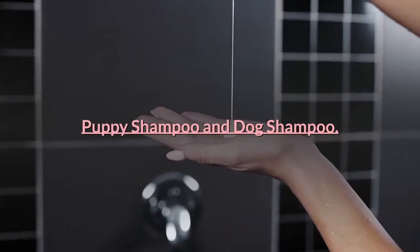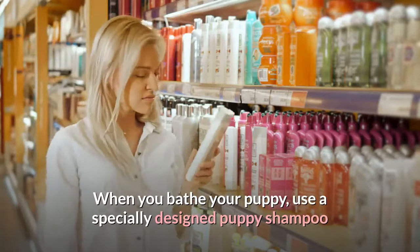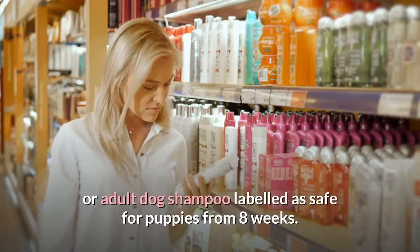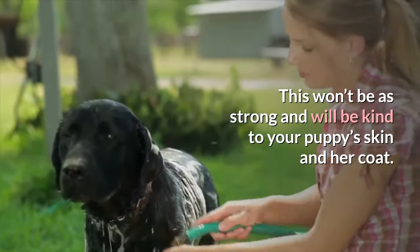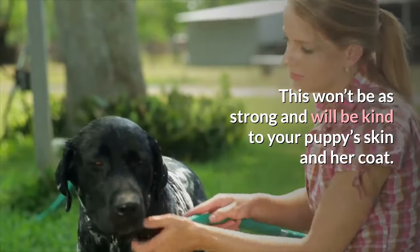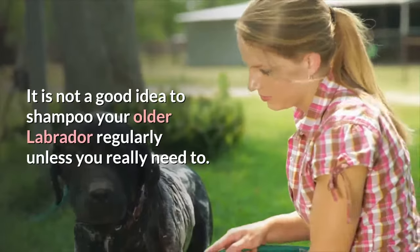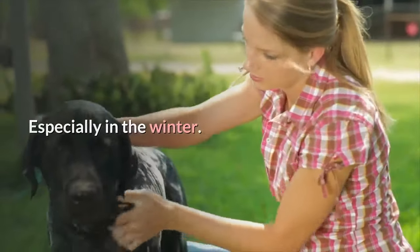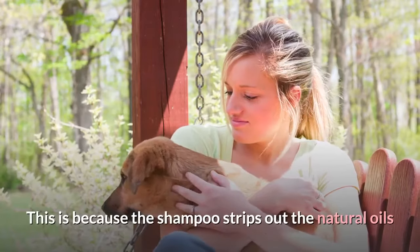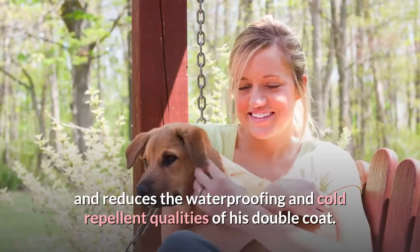Puppy shampoo and dog shampoo. When you bathe your puppy, use a specially designed puppy shampoo or adult dog shampoo labeled as safe for puppies from 8 weeks. This won't be as strong and will be kind to your puppy's skin and coat. It is not a good idea to shampoo your older Labrador regularly unless you really need to, especially in the winter. This is because the shampoo strips out the natural oils and reduces the waterproofing and cold-repellent qualities of his double coat.